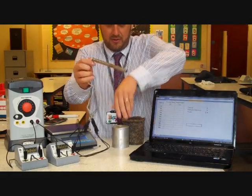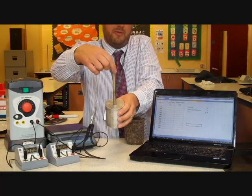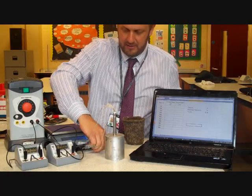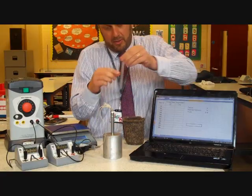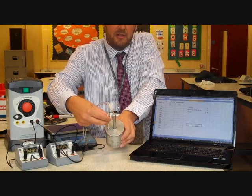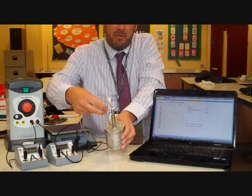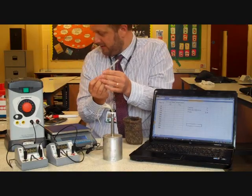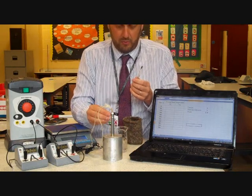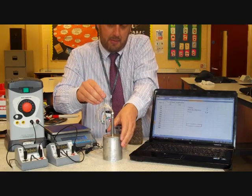The block is drilled out so we can put the immersion heater into the aluminium block. Now we need to measure the temperature. The problem is that when I put the thermometer inside, it's not a very tight fit — there's an air gap around the thermometer. To improve the heat transfer, we can put a little bit of water using a pipette into that air gap.